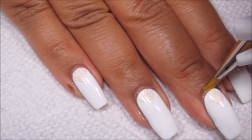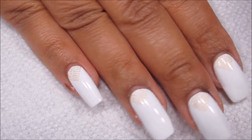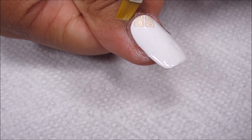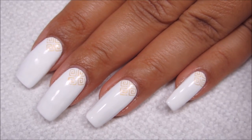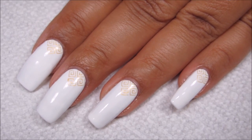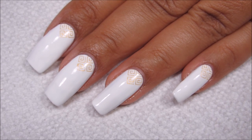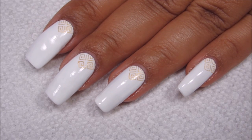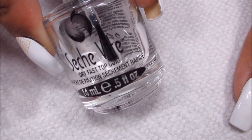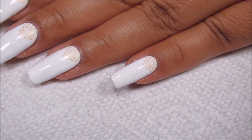Same with the latex — these last couple that I've done haven't been too bad as far as the cleanup. When you're stamping with black polish, that can be a hassle to clean up, and if I were doing something that was going to have a lot of overhang I probably would use latex for that. But it's just your personal preference, like so many things with nail art. Now that I have that cleaned up, I'm going to go ahead and finish with a top coat. As usual I'm using Seche Vite.